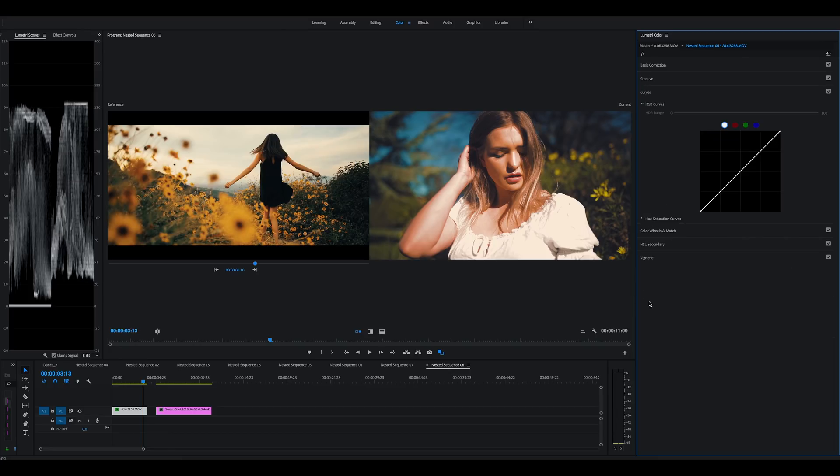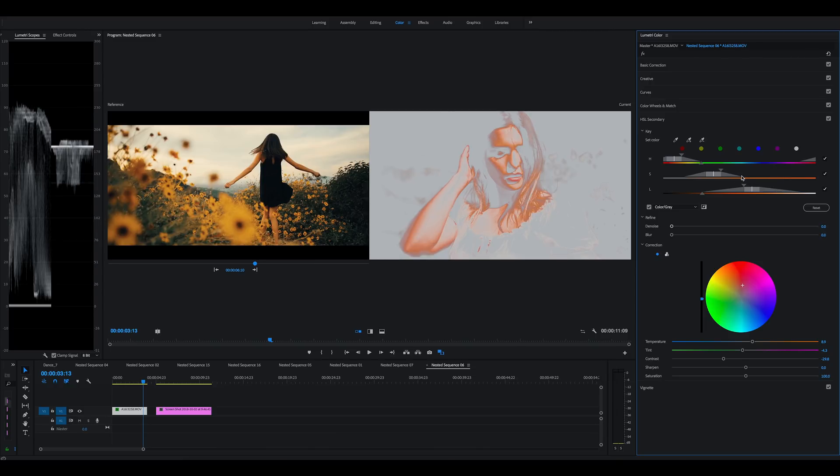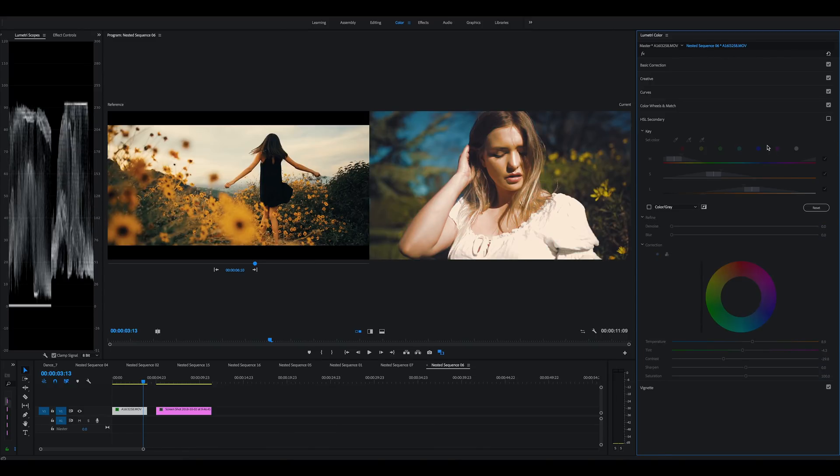Coming down to curves I didn't do much there, but in the secondary I did quite a bit. I selected her skin — those mid tones, especially the skin — because if I turn this off she was just looking too green. So I selected her, pushed some red into the skin tones, brought down the exposure of the skin tones, and then dropped the contrast because it gives the appearance of soft light. Then just tried to tweak it to a nicer skin tone using the warmth and tint.